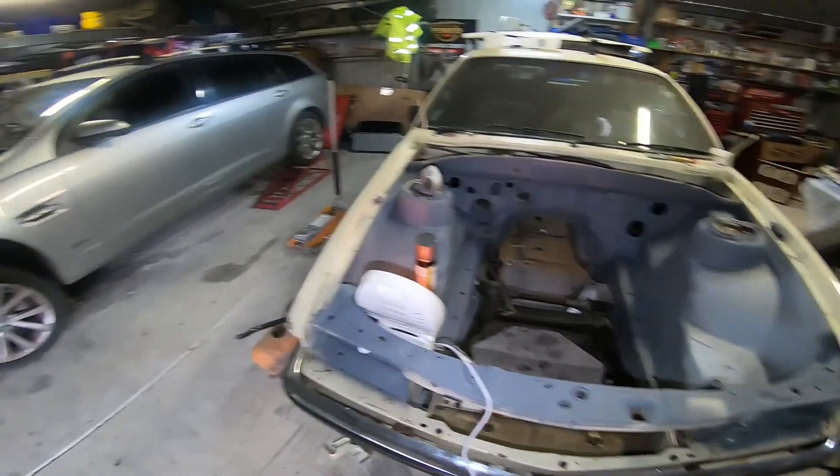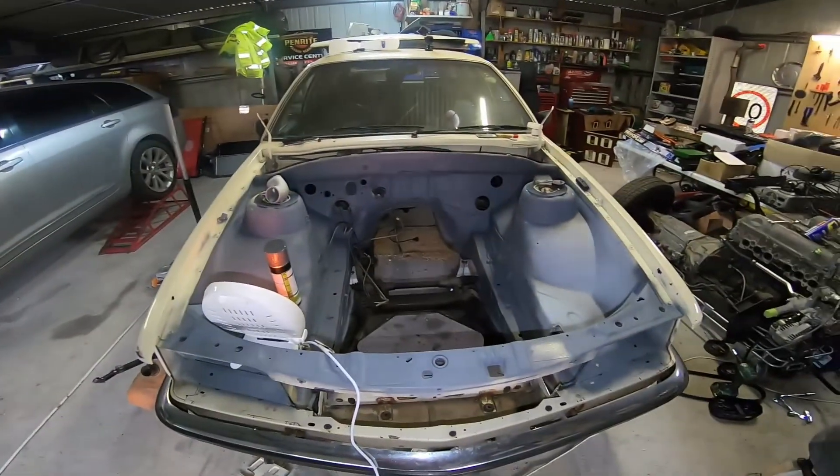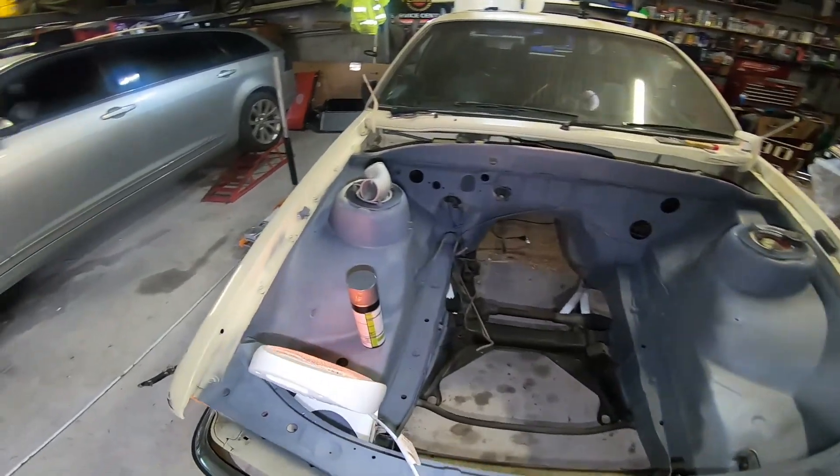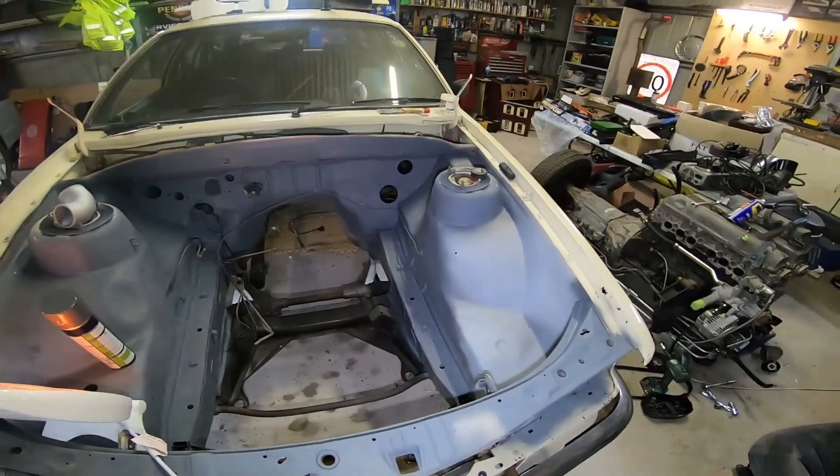Well, things have changed a little bit. The wife's car is broken — not my wife, Matt's wife. And it's gotten awfully cold.